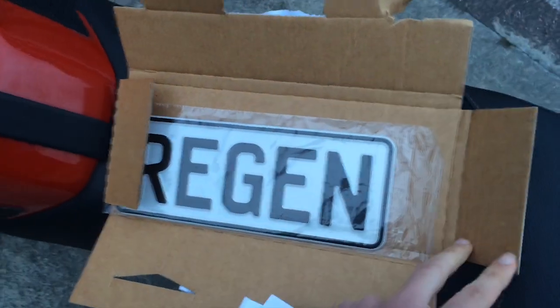I'm super excited because this came in the mail. I'm going to show you what it is. As a gift to the bike, I got a custom plate.